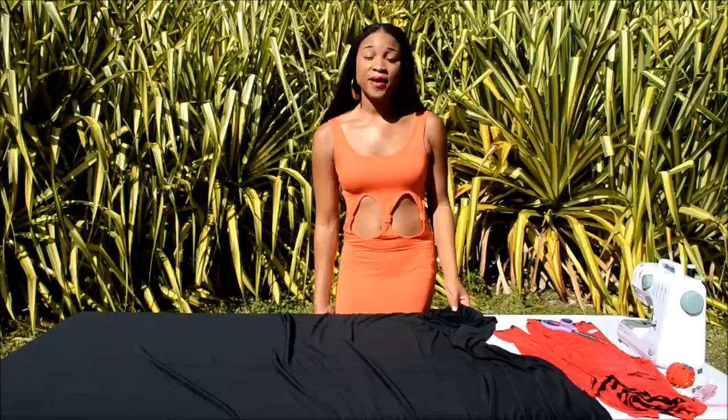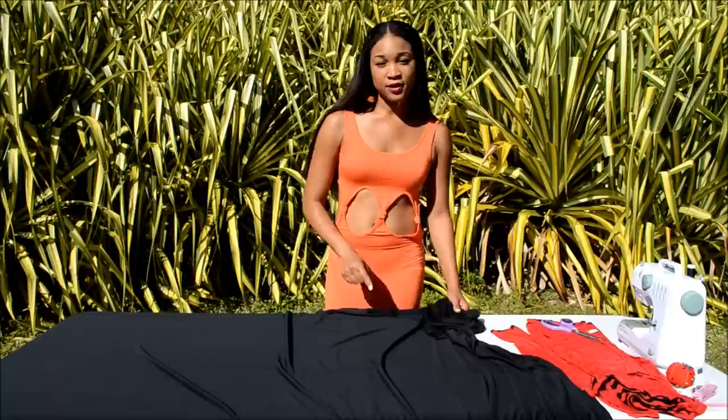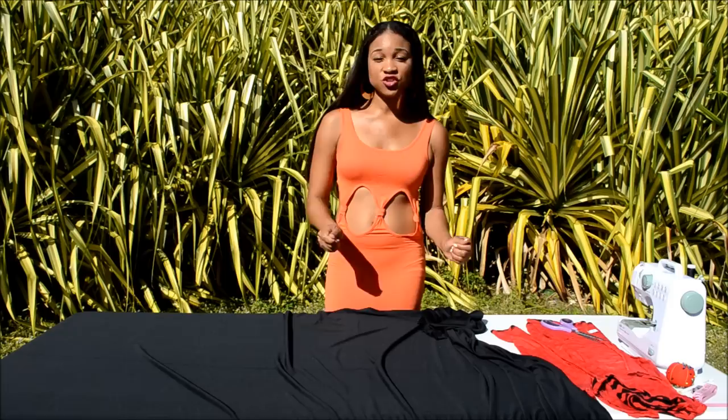I'm going to show you a little tip that I wish someone would have showed me when I first started sewing. Make sure as a beginner you get a four-way stretch fabric. Two-way is okay, but as a die-hard beginner, four-way stretch only. Knit, spandex, whatever you choose to buy, make sure it's just a four-way stretch. Here's why.